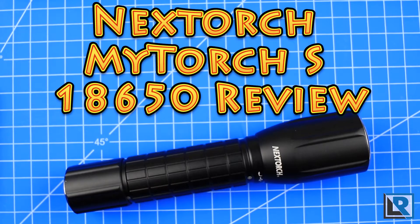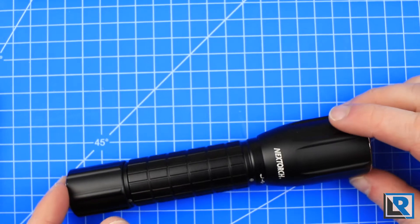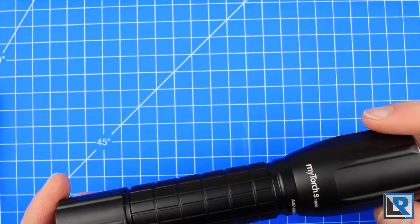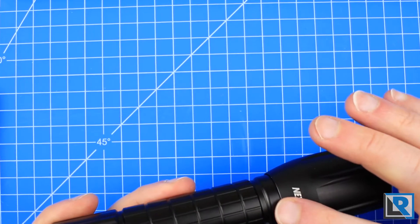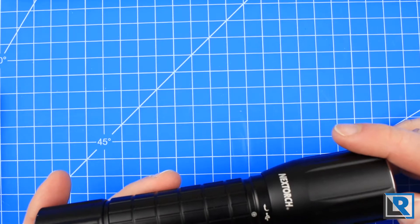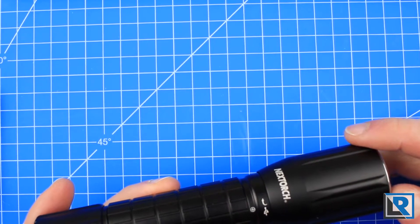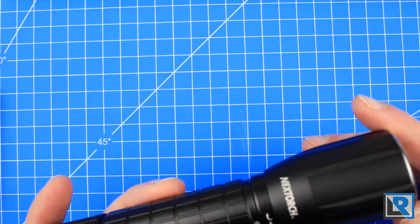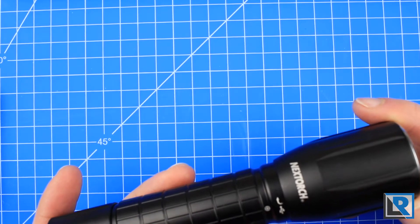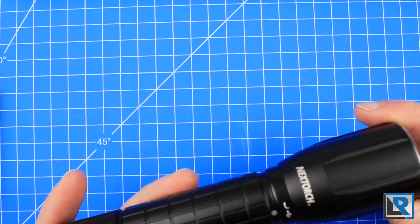Today I have a review of the Nextorch MyTorch S 18650 model. This looks like a pretty standard flashlight, and its outputs are a little behind the times. However, the thing that sets this light apart is that you can plug it into a computer — under the head — and change nearly every setting. I'll get to that later, and because of that, this is going to be a bit longer review, because I'll be showing you the software too. I asked Nextorch for this flashlight because it was the only one I could see that had this feature to be programmable via computer.